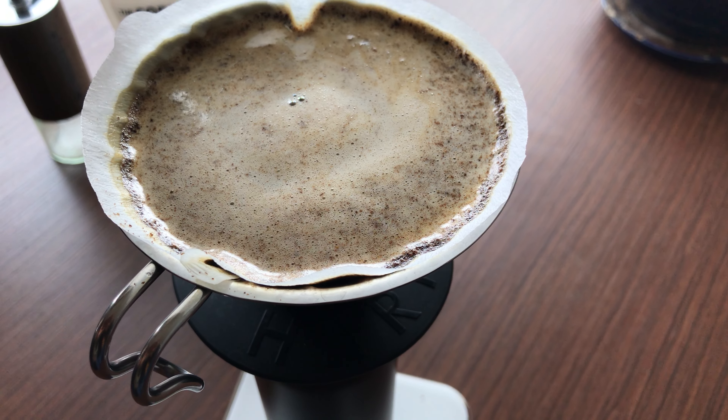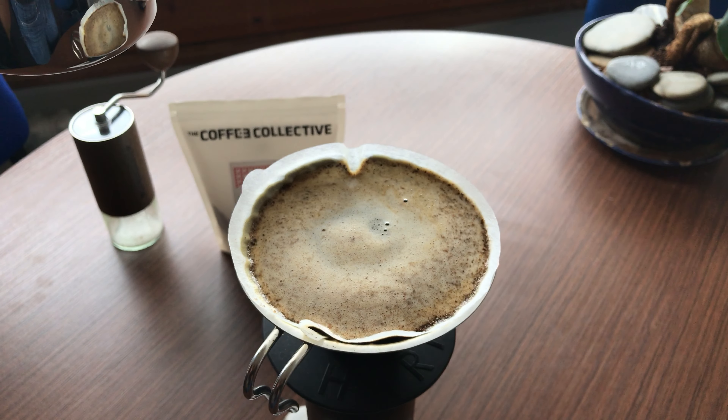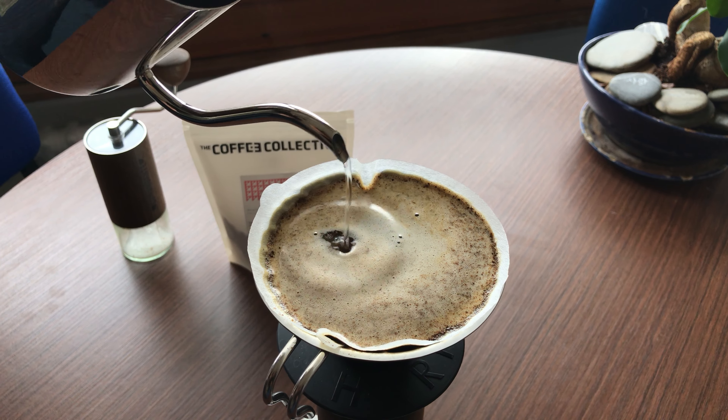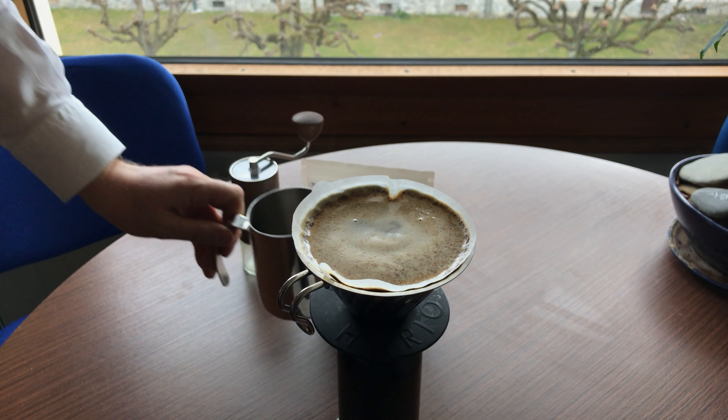Now we are about to finish the coffee, and I can't wait to try this super nice Ethiopian coffee. I have 34 to 35 grams of coffee and I put it into 525 grams of water, so we have a ratio of 1:15. This should serve us a very light, refreshing, and fruity coffee.